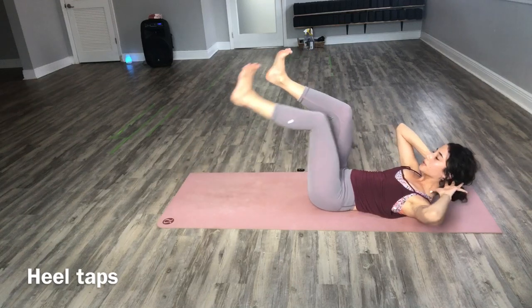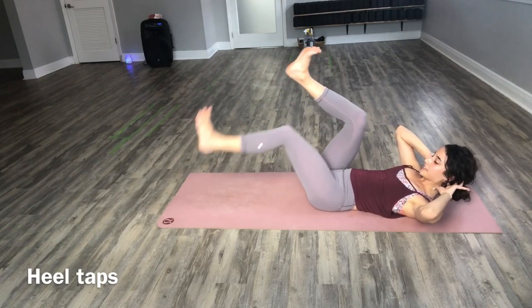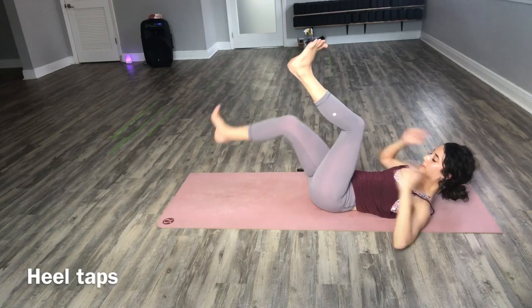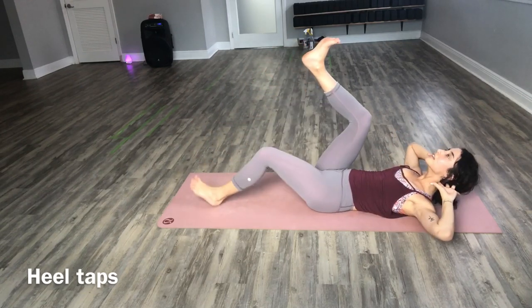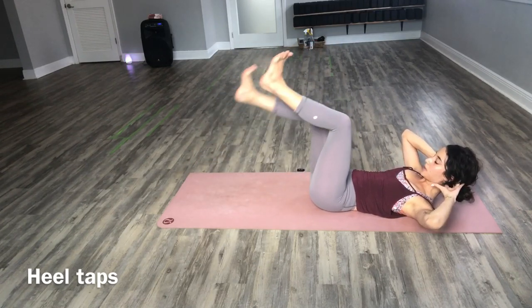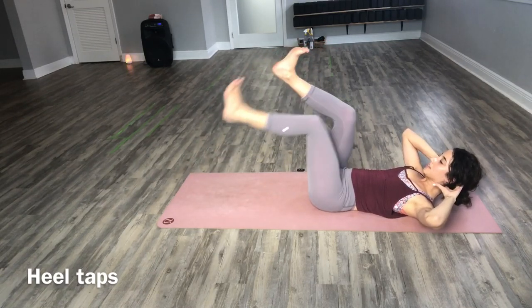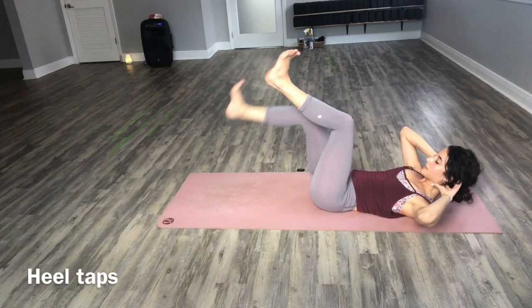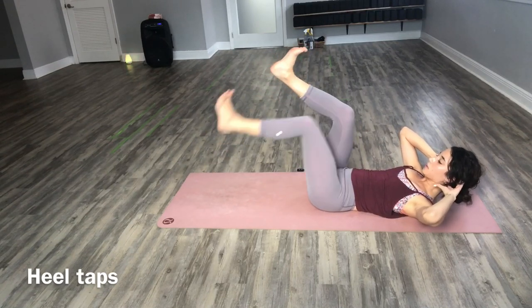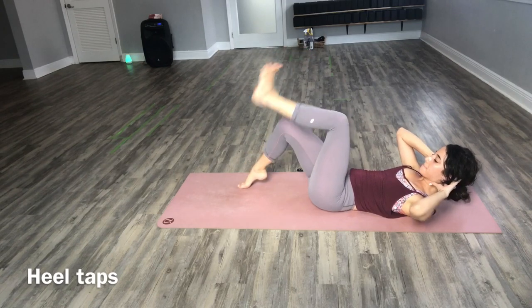Heel taps — one heel down, and the other. Keep switching. Bring your legs back to that same exact point each time. If you feel pressure in the back of your neck, just redirect it back to your core, lower back against the mat. We'll heel tap here for 5, 4, 3, 2, and 1.